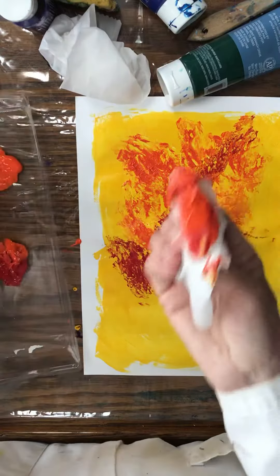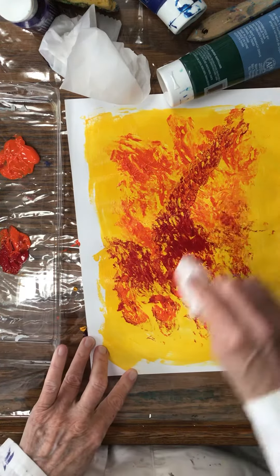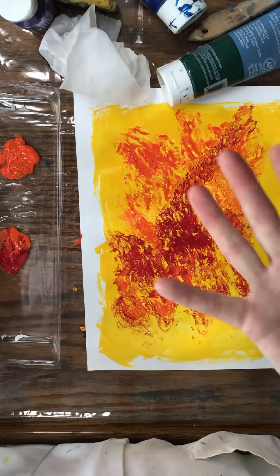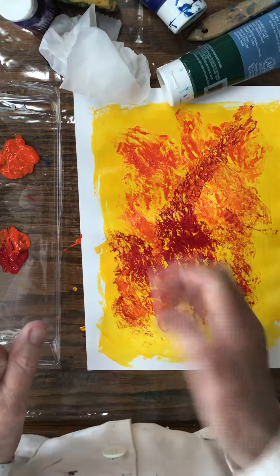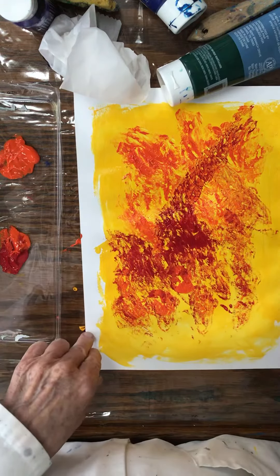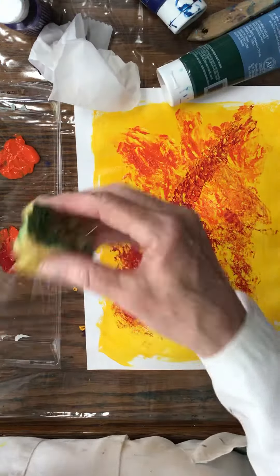All on one piece. You can use your hand — I'm not going to, but you can dip your hand in there and put your handprints down. I want to use up the rest of this, so I'll use the sponge.